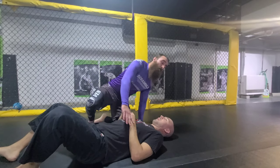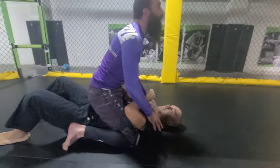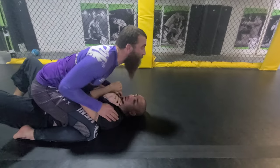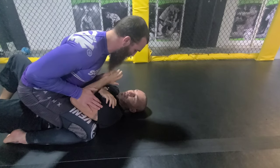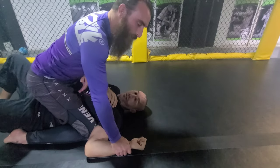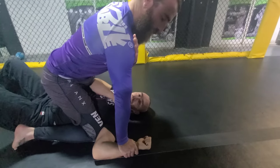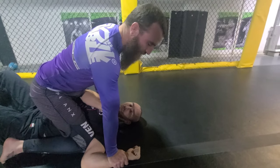Okay, so what we're gonna do, we're gonna be here from mount. We're gonna have good heavy pressure on Charles. Sometimes you have to go across, cross hand, get into the fingers, get their hand down. You're gonna take the same side arm, have your shoulder straight above your hand so there's good heavy pressure on his wrist.